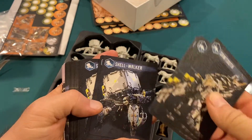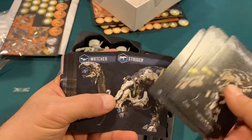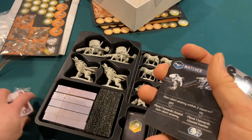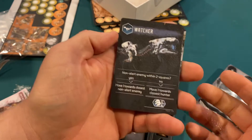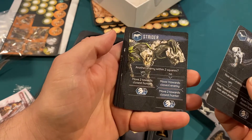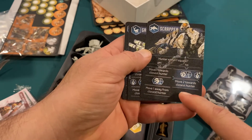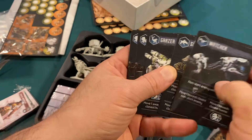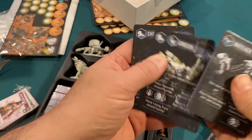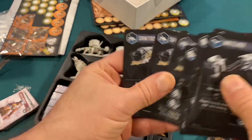There's the sawtooth, shell walker, the scrapper, the strider, watcher. Let's see what's on the other side of these cards — it's just what happens if they're not alert. Strider, the scrapper — hunter within one square, it moves to the closest hunter. If not, it'll move two towards the closest hunter. The grazer — this would be like hunting deer, they're awfully jumpy. Had to chase those down quite a bit. Just different things that they do and how they interact with you when you get close.